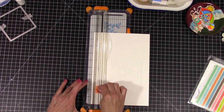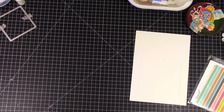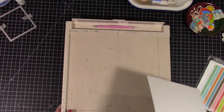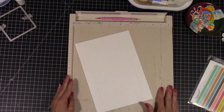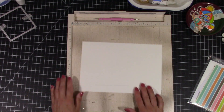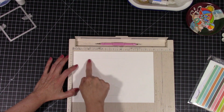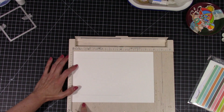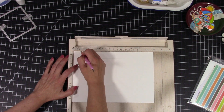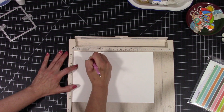Then you flip your card over and go from six inches back to the one. So if you follow that ruler, you'll take it to the one inch — you've got a one inch on either side of your paper. Then you're going to take it one inch up from the bottom to six inches, and then back down the other side. Now you're going to use your scoreboard. This is basically combining a step card and a bridge card — we're going to make a step-bridge card.